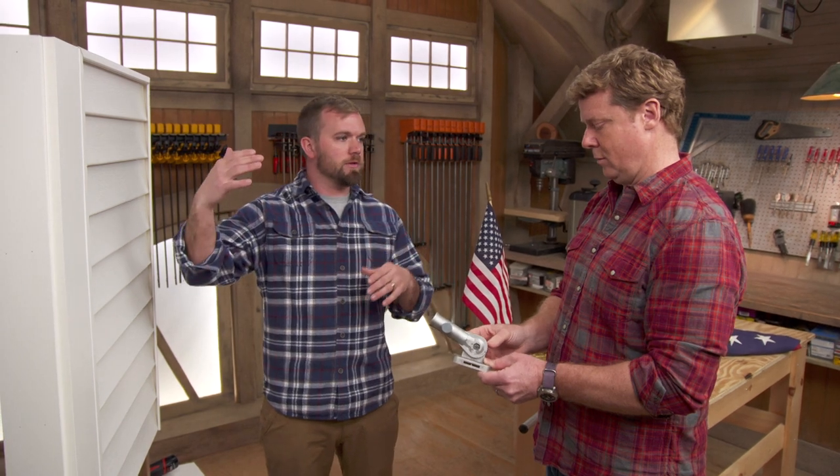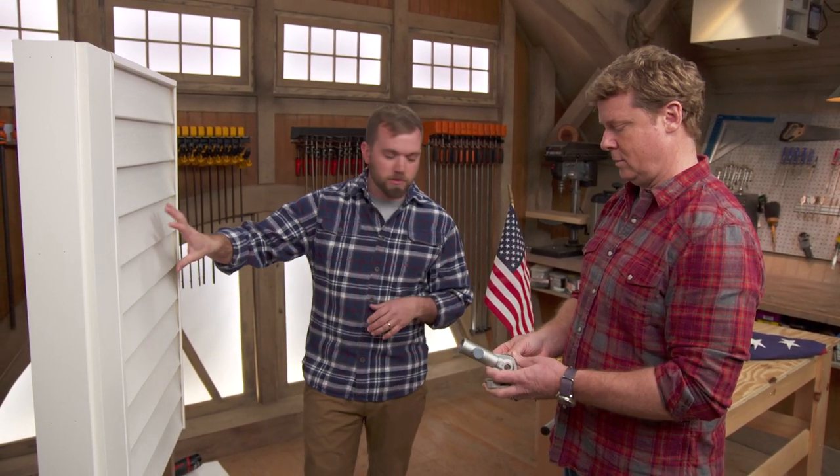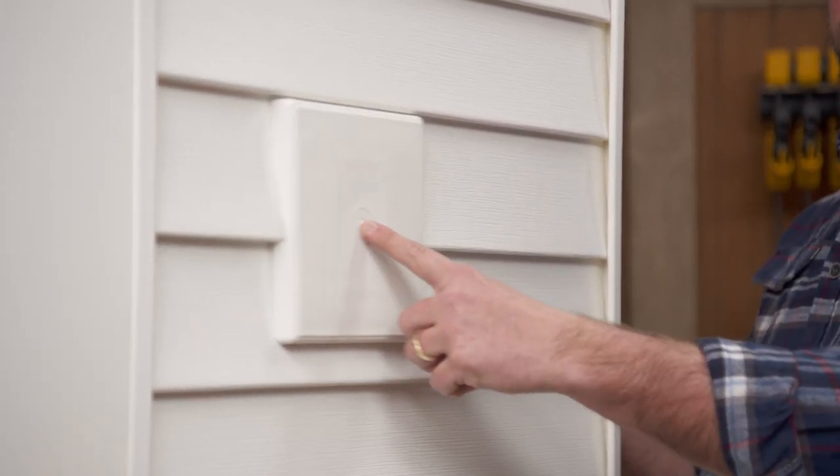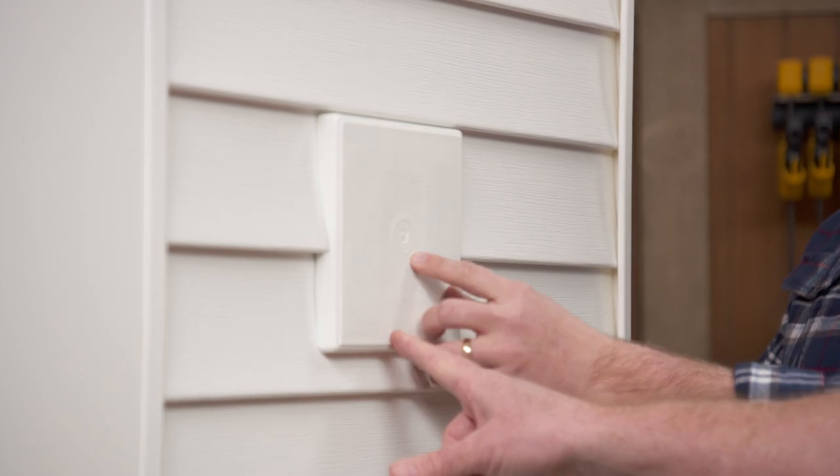Outside the front door, a lot of people have overhangs, so you might need to avoid the flag brushing up against it. If you need to get the flag out into the open a little bit, you can get one of these surface-mounted blocks that fits into clapboard siding. You can mount that right anywhere you need to, and then mount the bracket to that.